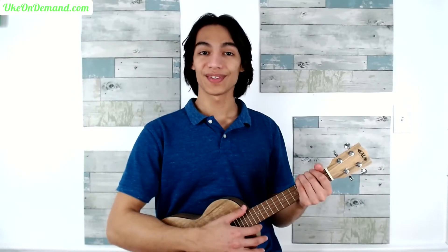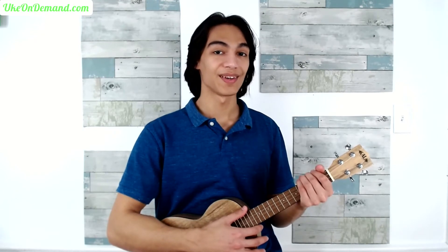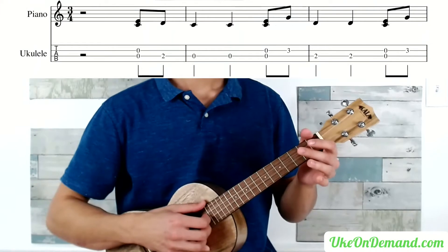We're going to cover the first nine measures of Come Thou Fount of Every Blessing here, and the rest of the song over at ukeondemand.com. So join us there afterwards for more fingerstyle lessons, and for all the tabs for this song.